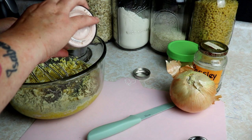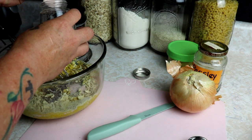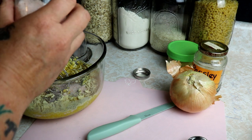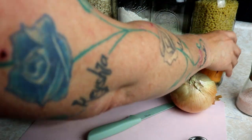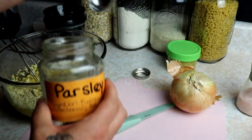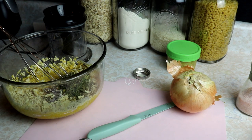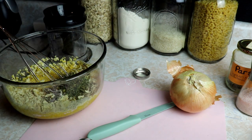We use pink Himalayan salt but you can use any kind you like - that's about a teaspoon. Then I'm going to add about two tablespoons of parsley and about a tablespoon of minced garlic.